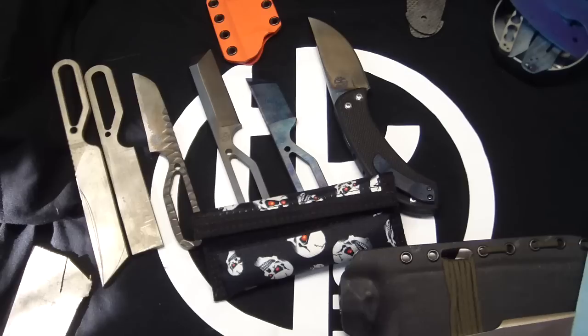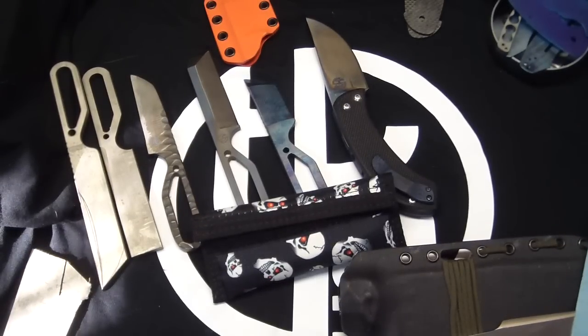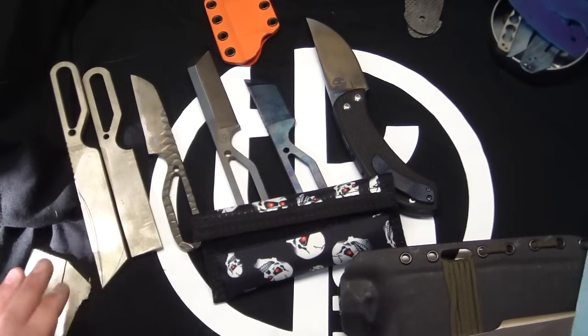Hey guys, Tough Thumbs here chilling out in my shop — well, not chilling out because it's hotter than hell in here. I got a headache today so I'm kind of taking it easy, but I'm actually working on like four different knives right now.